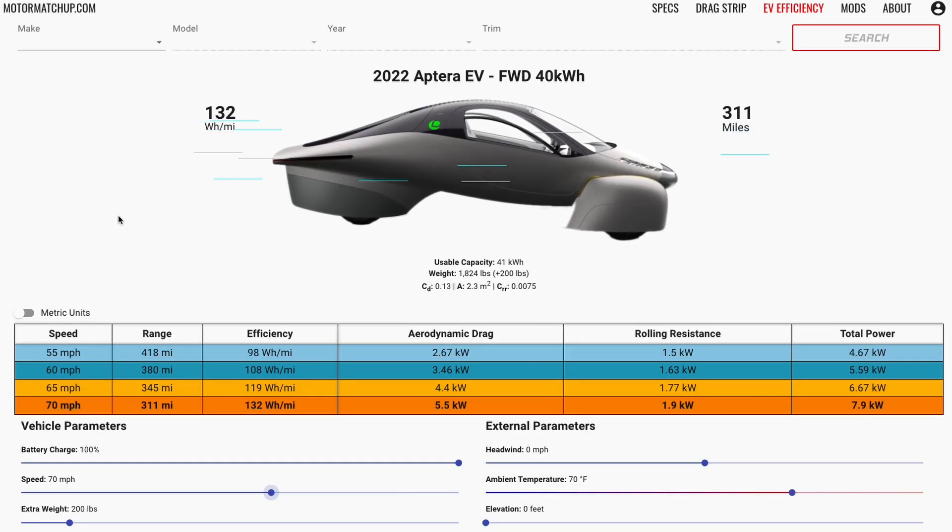On screen is the Motor Matchup EV Efficiency Simulator loaded up with the Aptera's specs, with weight at 1,824 pounds. At 100% charge going 70 mph constant speed, the projected range is 311 miles with an efficiency of about 132 watt-hours per mile. If we drop the speed back to 55 mph, efficiency dips below 100 watt-hours per mile and range goes above the 400-mile mark.